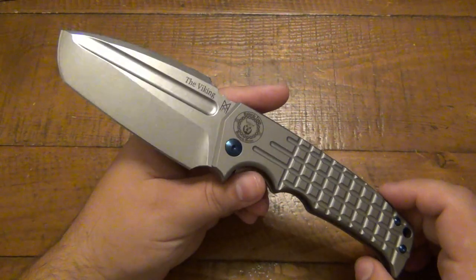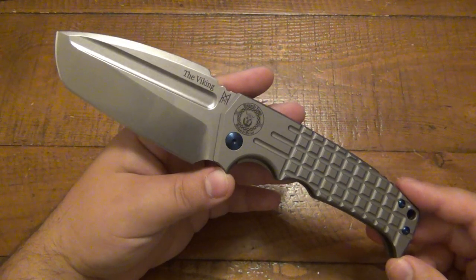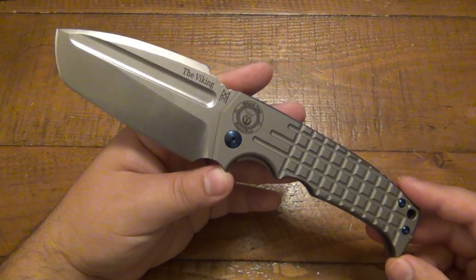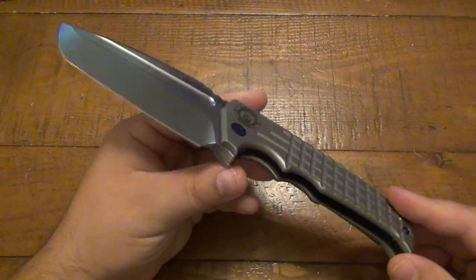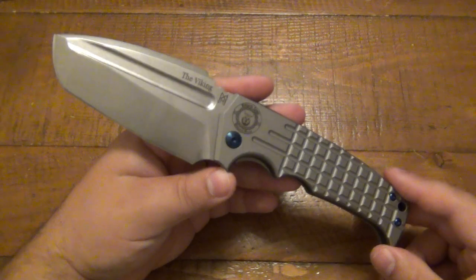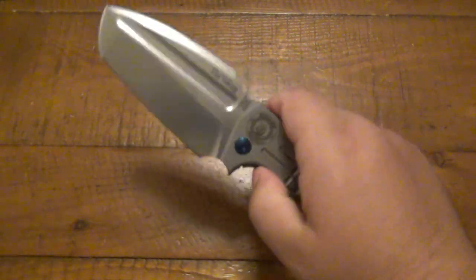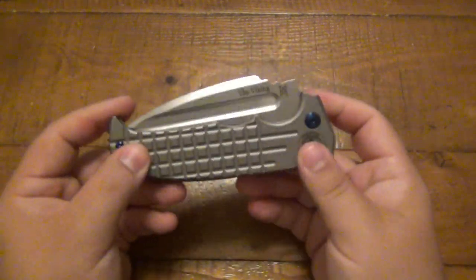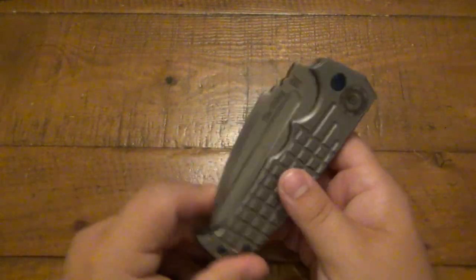This is very much a collector's piece as much as it is a very usable knife. The Viking by Midgard's Knives in Germany — very, very cool. I think there'd be two reasons why you'd get this thing: number one, to outdo all your friends with the beastliest folder in your pocket, but also for collectability. I think this is just as collectible as it is usable. It's just a really, really cool knife.